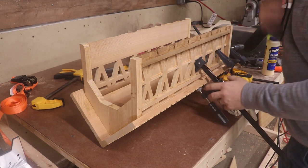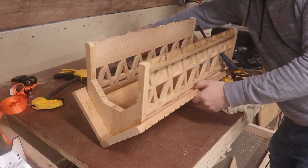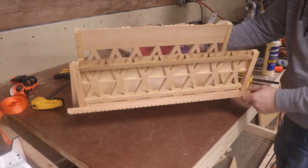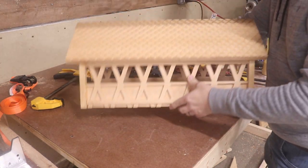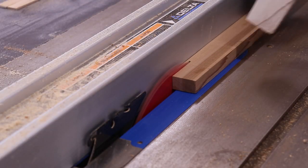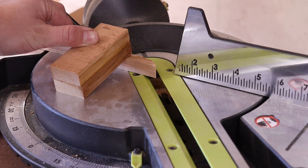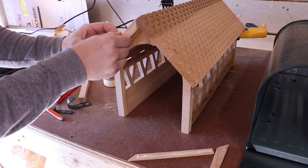After gluing it together and getting to this point, I was really pleased with how it was turning out. I did notice however that the end grain was exposed on the front and back edges of the roof, so I trimmed down some more stock to trim that up.